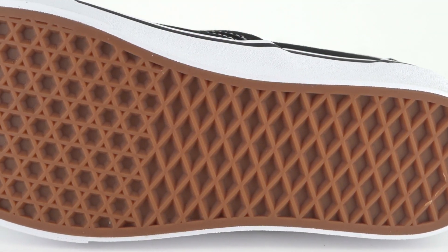It does have a vulcanized construction and it is extremely flexible right out of the box. Looking at the bottom, we have the classic gum rubber waffle tread outsole.